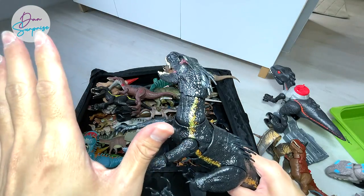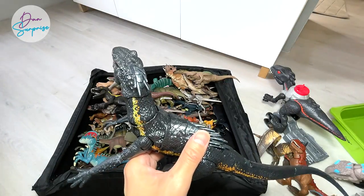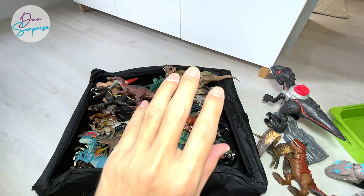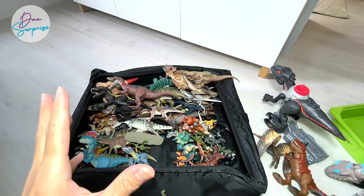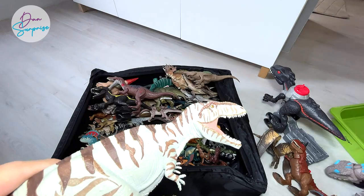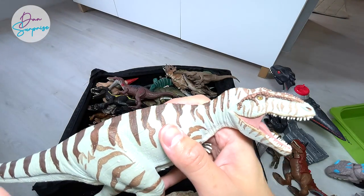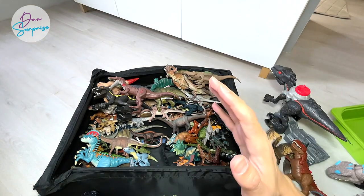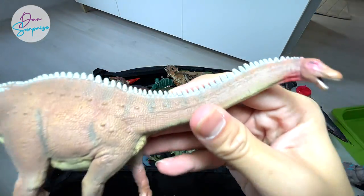I wanted to ask you guys — which is your most favorite hybrid dinosaur? Is it the Indoraptor, the Scorpius Rex, or the Indominus Rex? For me, I definitely love the Indominus Rex the most, but right now I'm really into the Scorpius Rex and I hope we can expand our Scorpius Rex collection. Giganotosaurus is one of the new dinosaurs coming out in Jurassic World Dominion — I can't wait for those figures! I think they'll produce a Super Colossal Giganotosaurus really soon.